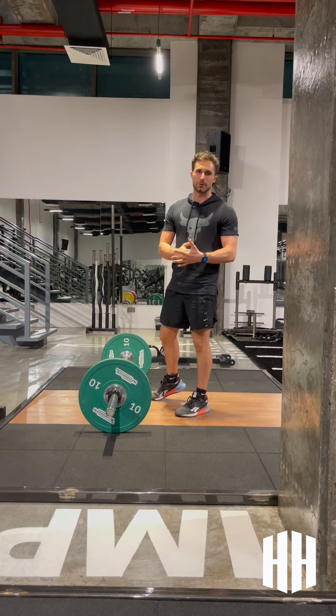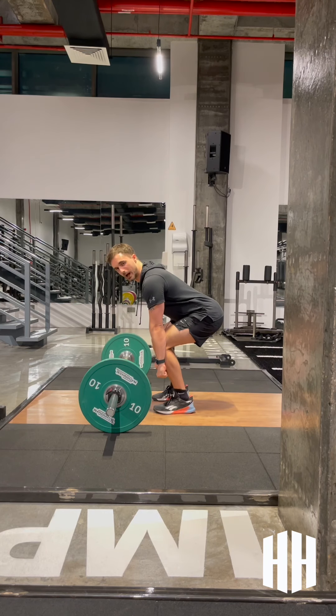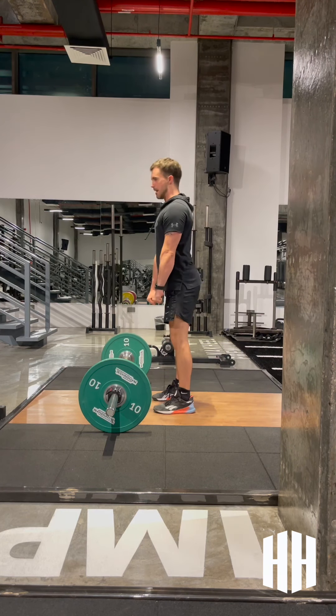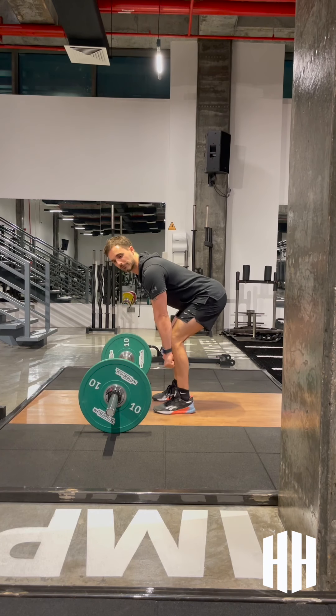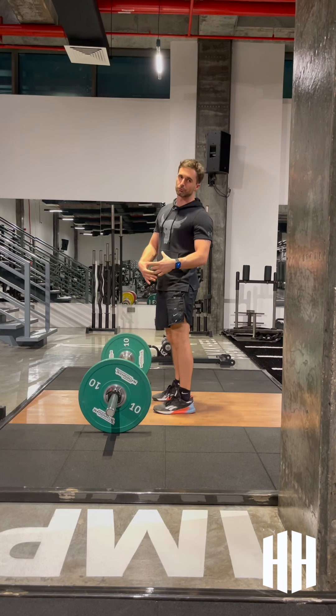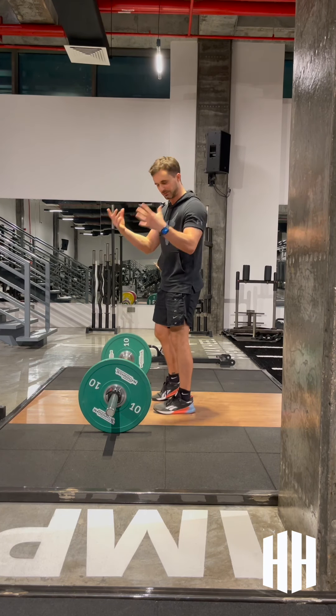The second common mistake I see is sequencing. We're down at the bottom of the deadlift, about to lift — what happens is the hips come up first and then we pull up with the chest. That's wrong. Sequencing: hips coming up first and then pulling up with the chest. You'll notice when I perform this lift, I want to make sure that the hips and chest are both working in synchrony.